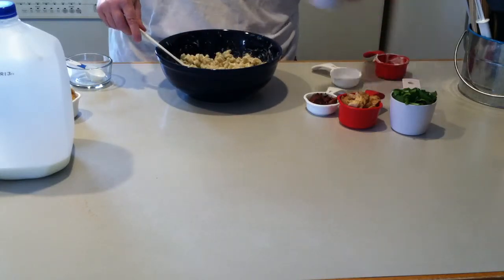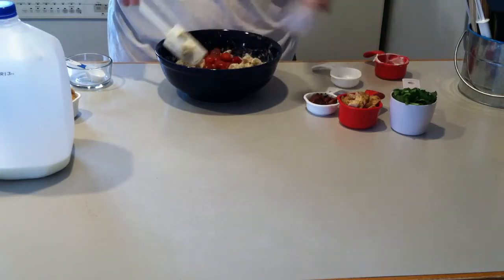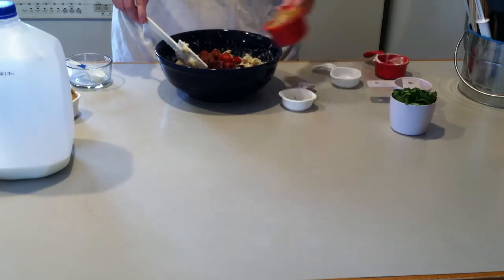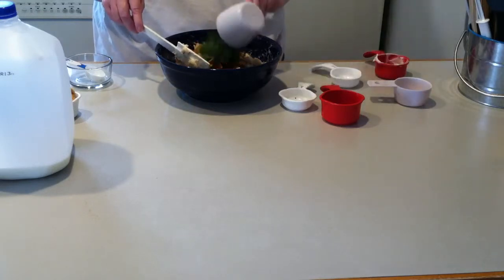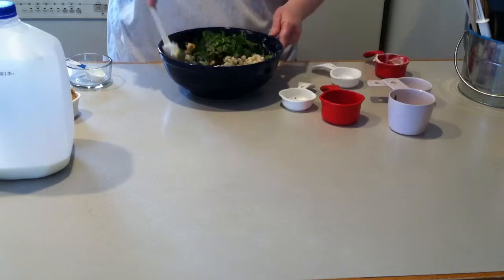Now we've got half a cup of tomatoes, a quarter cup of bacon, two-thirds cup of chicken, and a cup of spinach. Go ahead and add that all together.